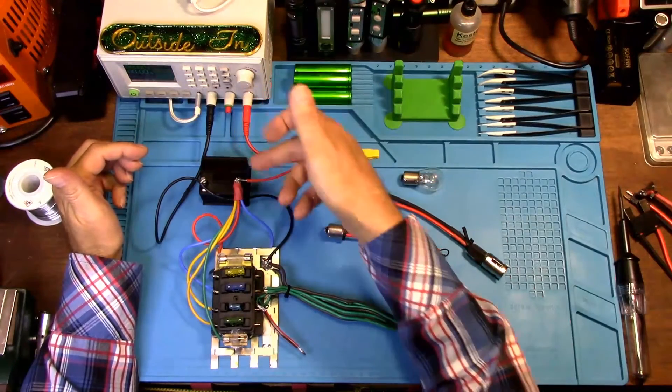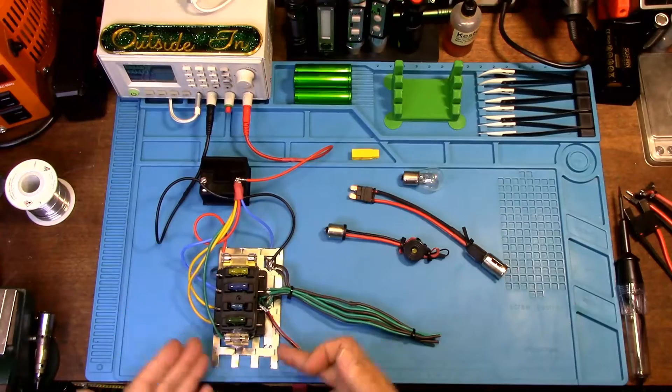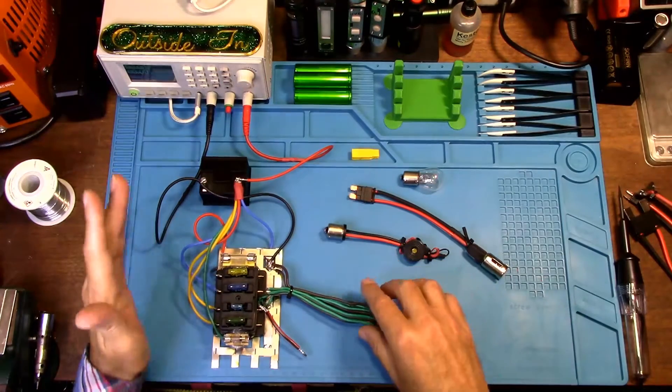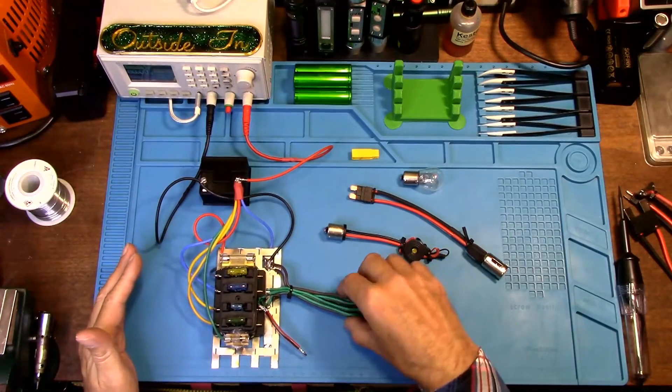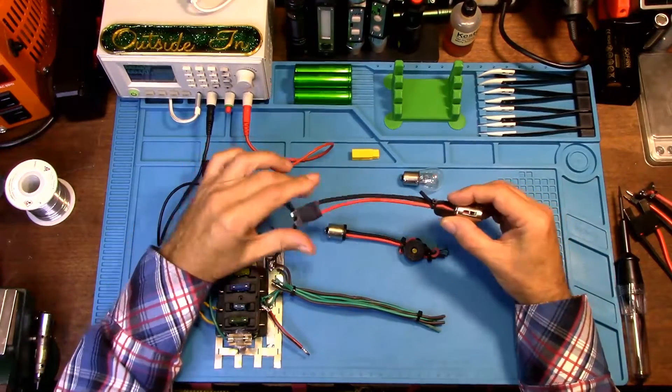This is your vehicle battery going to your fuse panel, and this is your ground plane for your vehicle. I also created a mock-up wiring harness to demonstrate using this setup — this is how I found my short.